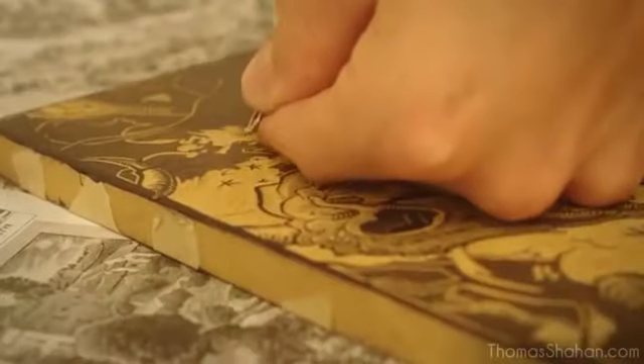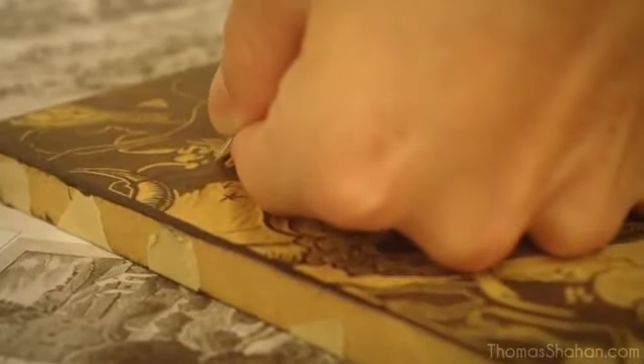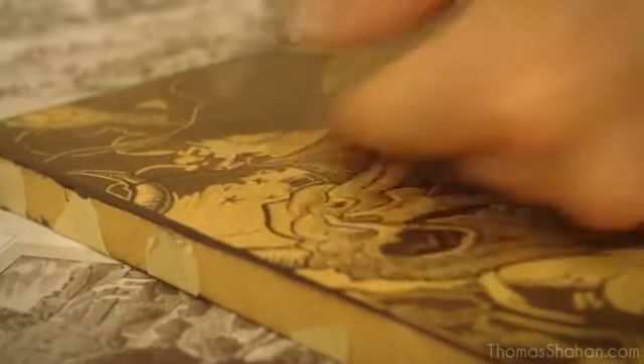If you mix up the types of cuts you do and the different techniques, you can visualize different textures and surfaces, light, atmospheric perspective, and all these subtleties — which are quite difficult to do in a woodcut, but provide an interesting challenge.